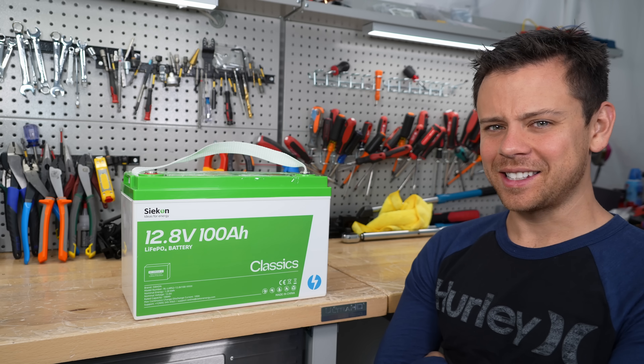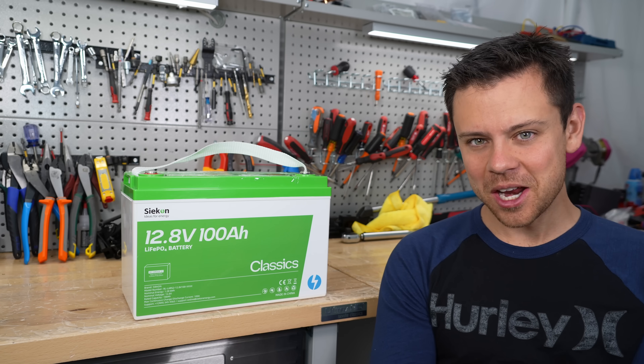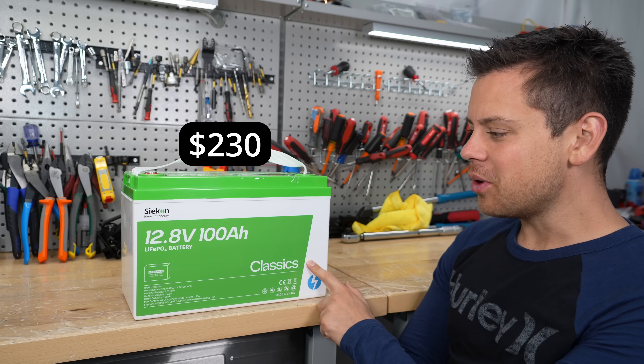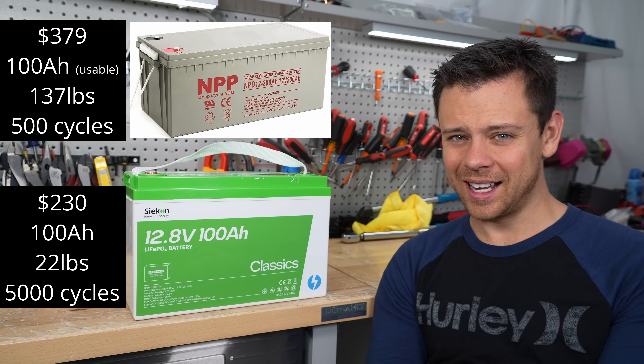Today we're going to talk about how lead acid is dying even further. Lithium batteries are getting even cheaper. This battery is $230, which makes it cheaper than a sealed lead acid battery — and we're talking the cheapest lead acid battery.